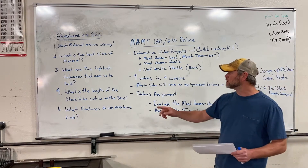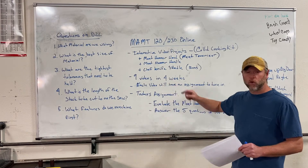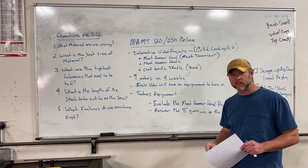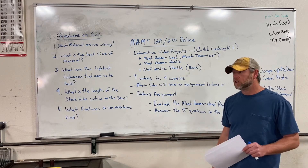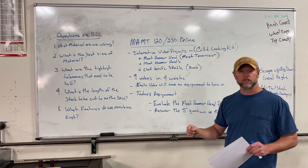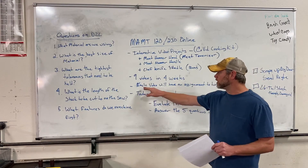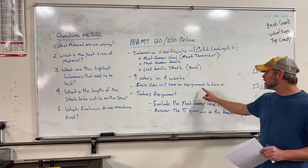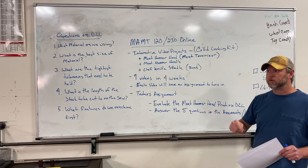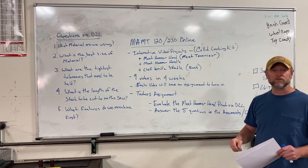So in this video series there will be nine videos in four weeks. Four weeks is the end of the college semester. Even though high school goes two weeks past that, the video series will end in four weeks and you'll have to have all of your assignments turned in by then. So each one of these videos will have an assignment to turn in. It might be a written assignment, it might just be quiz questions. We'll see as we get there.